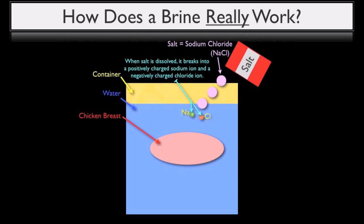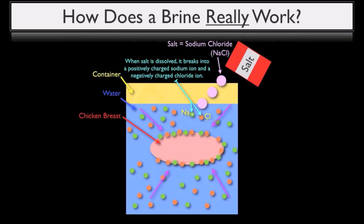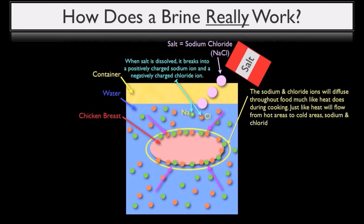The sodium ion is predominantly what affects flavor, adding seasoning to the meat or making the brine taste salty if it's over-brined. But sodium and chloride ions are what allow brined proteins to uptake moisture. What happens is that the separate sodium and chloride ions will diffuse throughout the food, much like heat does during the cooking process. And just like heat will flow from hot areas to cold areas, sodium and chloride ions in a brine will flow from areas of higher concentration to areas of lower concentration.